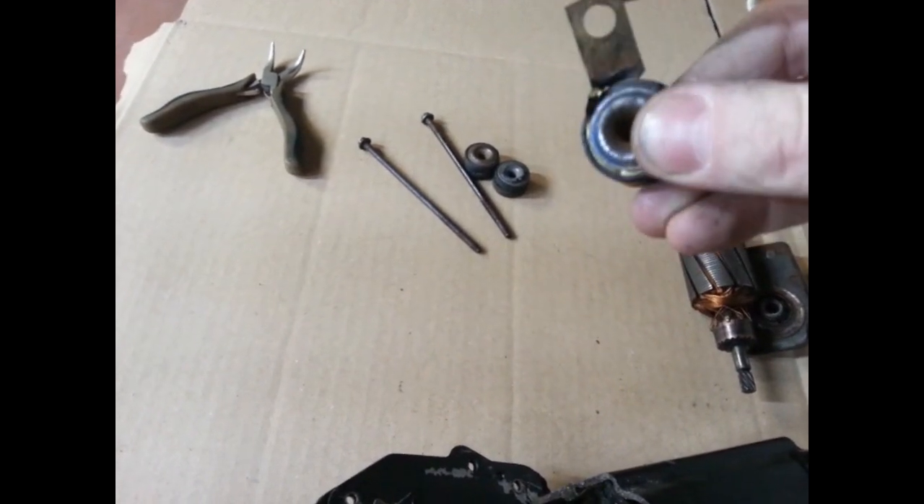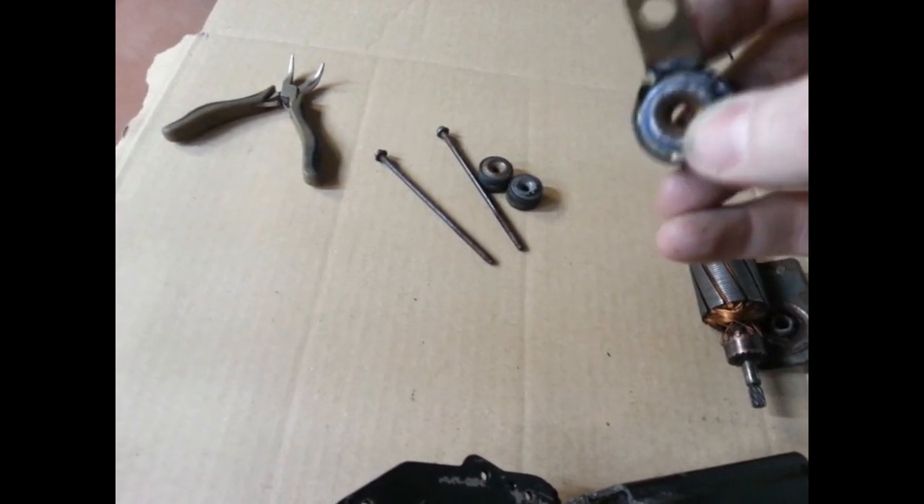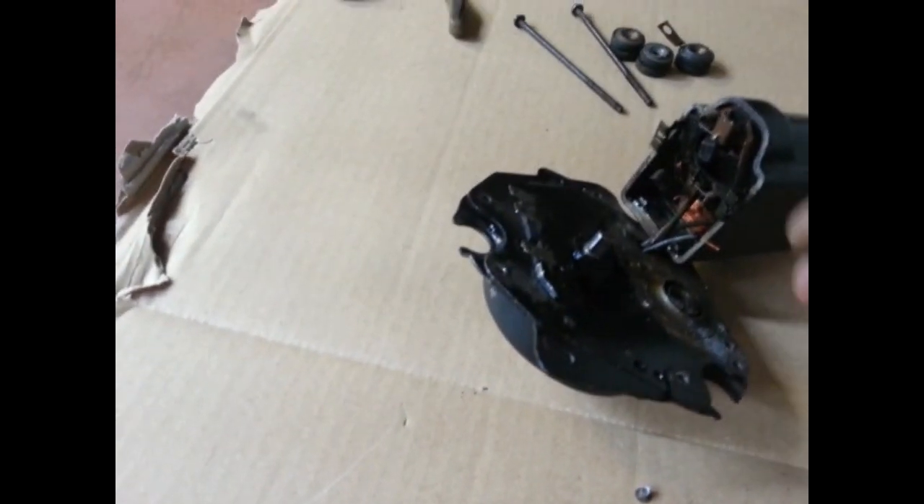Another thing — I broke this copper strap that went on here. I don't know if I did that or if someone else did, but I'll either have to use one off my other motor or I think you can buy them new.